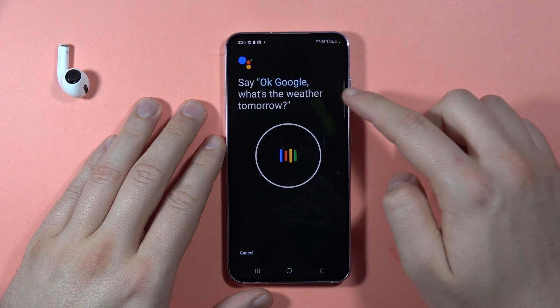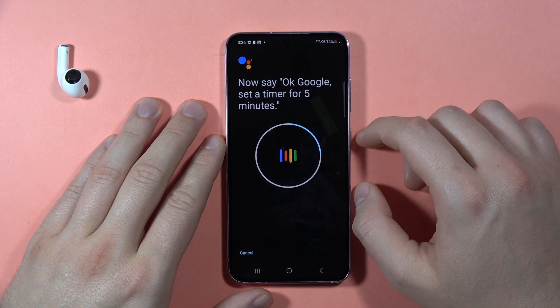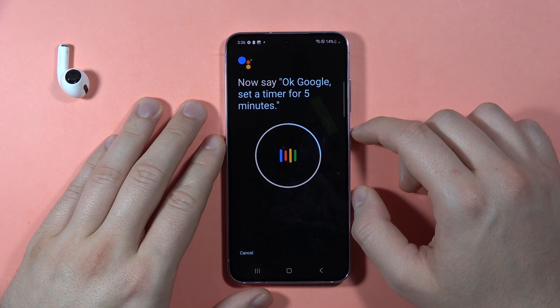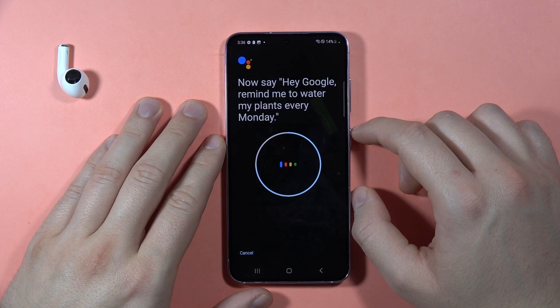Now we have to repeat these phrases: "Okay Google, what is the weather tomorrow?", "Okay Google, set the timer for five minutes", "Hey Google, make a call", and "Hey Google, remind me to water my plants every Monday".